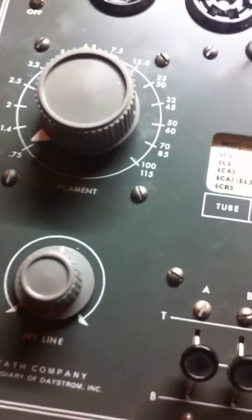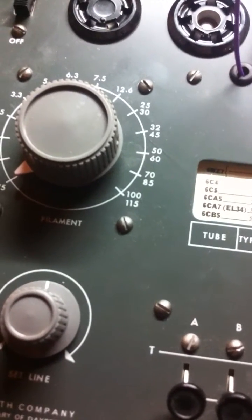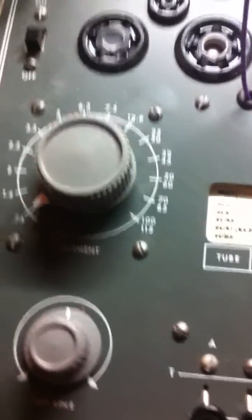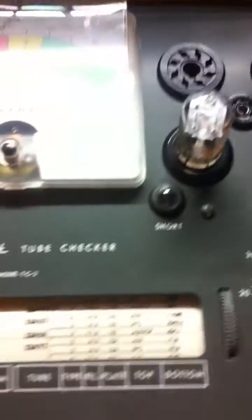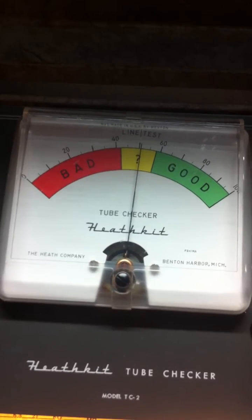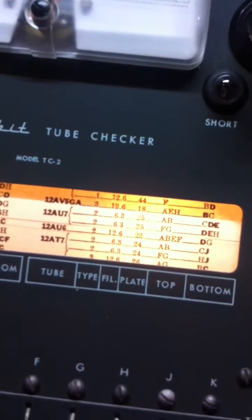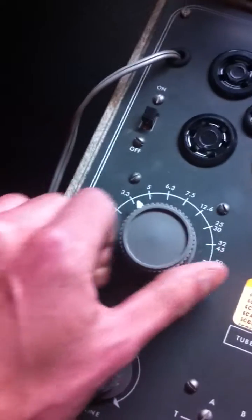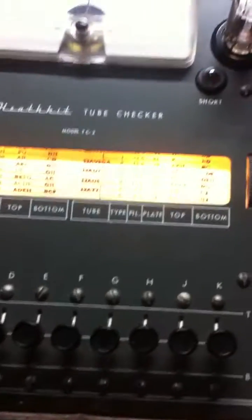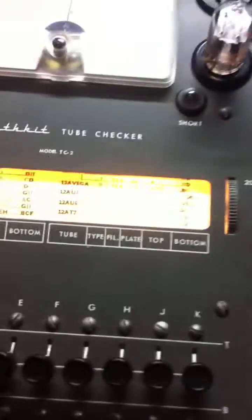Then you have the set line, which I think is used to calibrate the tester. Then you have the tube type and the plate voltage. We'll turn it on — we'll set the line. It's a type 2, 6.3 volts filament, top switch is A and B, bottom is C and D.